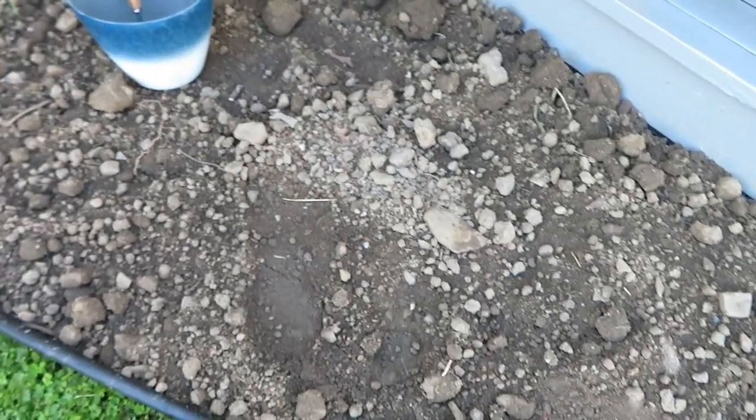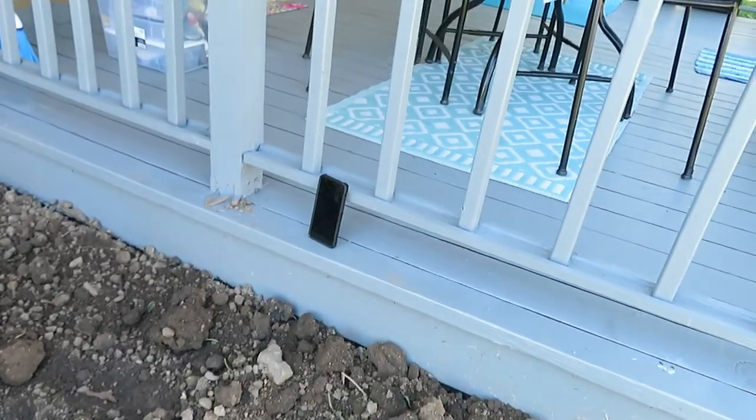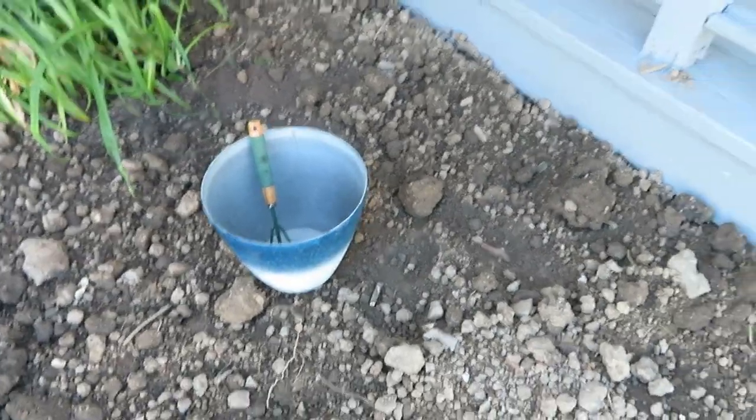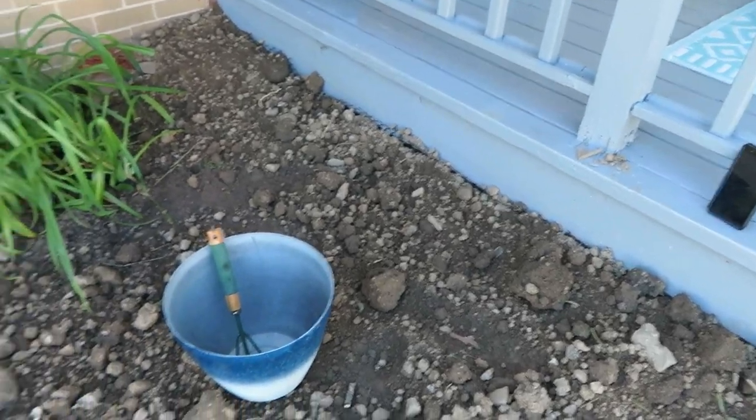So this is what it looks like right now. We got all of day one yesterday — we got all of the topsoil in, which is great. I'm going to have my phone there and listen to some podcasts or music. My bucket because I want to clean out some of the rock, a drink, and gloves. So let's get started.